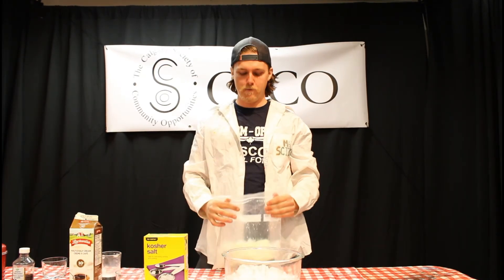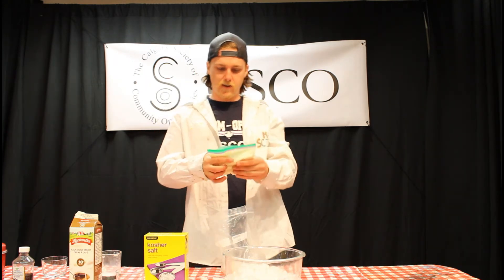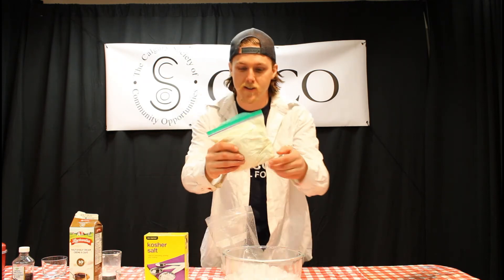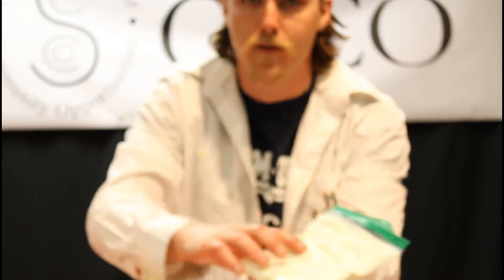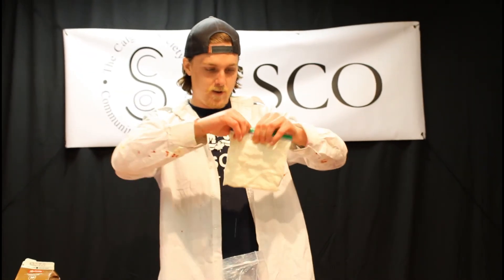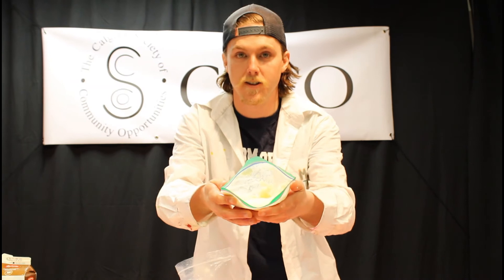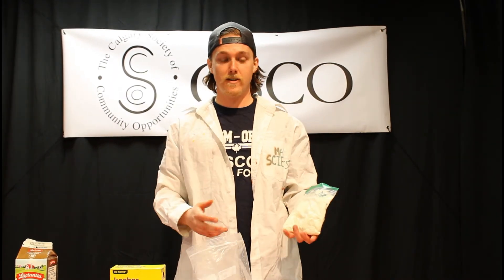After about 10 minutes of shaking, let's open it up and see how it went. When removing the inner bag, double-check the seal is still good — ours didn't open during shaking, which means we don't have salty ice cream. You can see that the cream in the bag has become ice cream — it's nice and solid. That's how you'll know it's done. Let's open it up and take a look. It's perfect — we've made some really good vanilla ice cream!